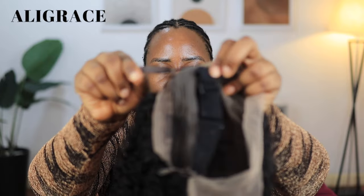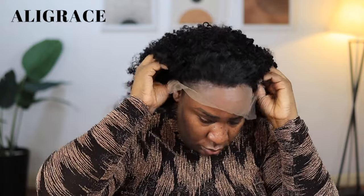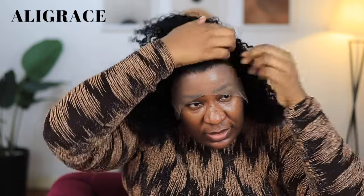Let me just pop this on my head and see what it looks like without doing anything to it yet. Okay, so that is what we are working with. I could do a side part like this, or wear it straight like this, but the hairline is a bit too full for me. So I'm going to go ahead and pluck the hairline and open up the part.